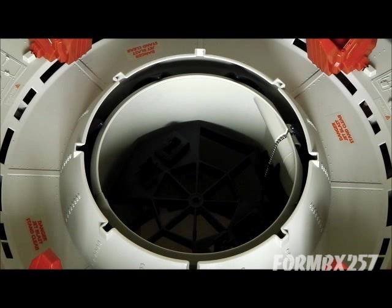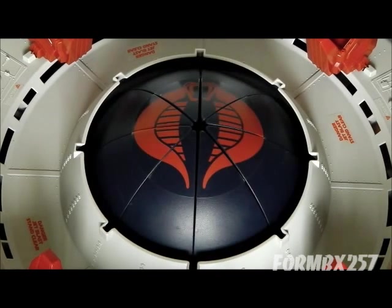Very shortly, I'll be doing a full review of the Cobra Terrordrome, as well as a separate video of the Firebat and Avac pilot. I'll see you then.